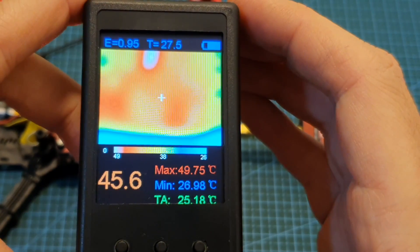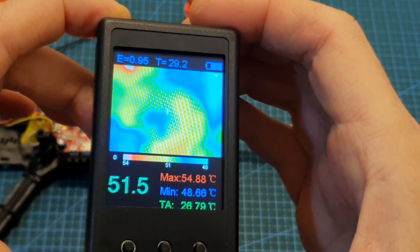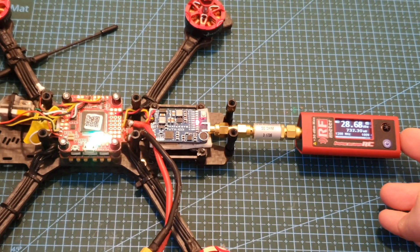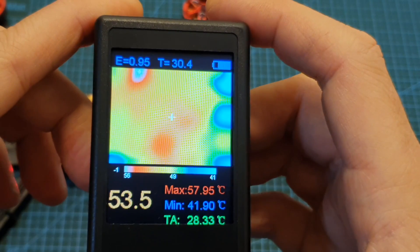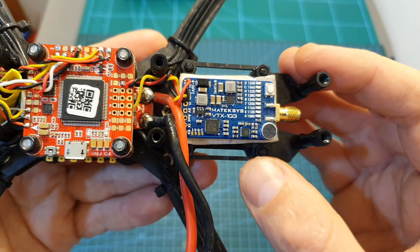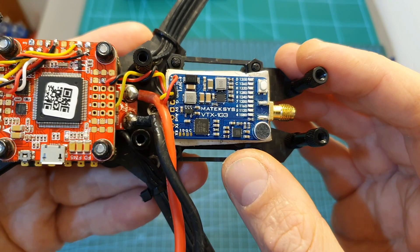After two minutes the temperature is getting closer to 50 degrees Celsius and the output strength is still about 740 milliwatts. After three minutes the temperature is about 55 degrees Celsius and the output strength is still about 740 milliwatts. Finally after four minutes the temperature is about 58 degrees Celsius and the output strength is about 735 milliwatts. This VTX doesn't get nearly as hot as equivalent 5.8 gigahertz VTXes, making its output strength pretty consistent even without cooling.